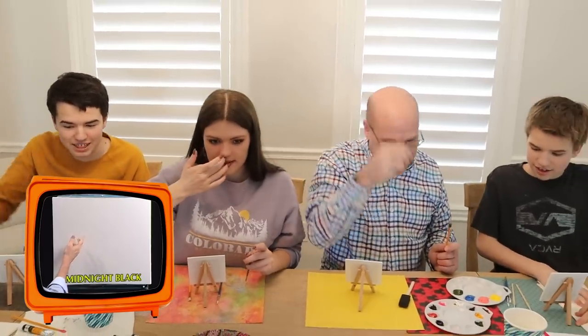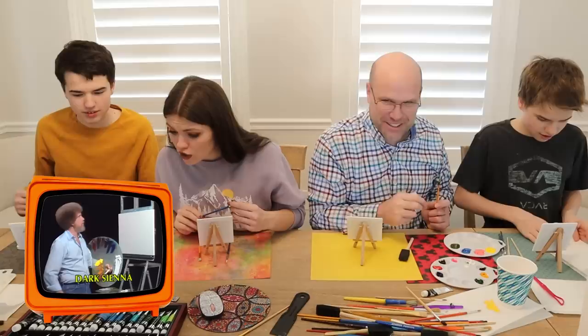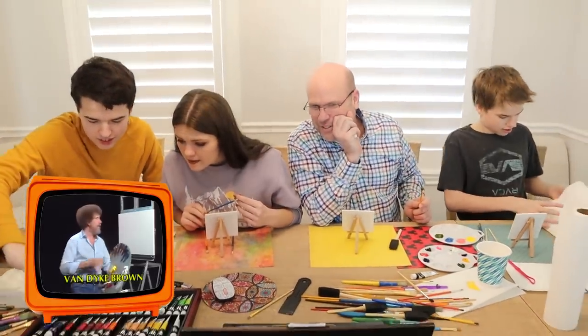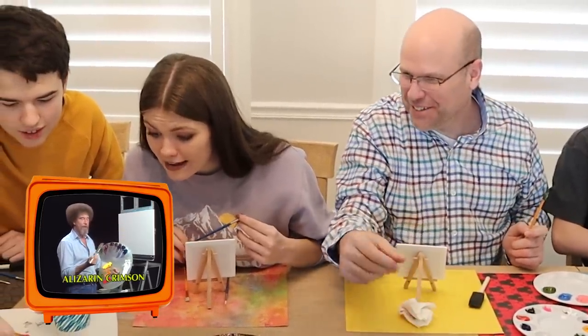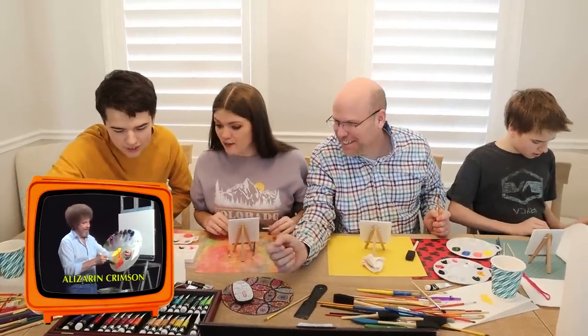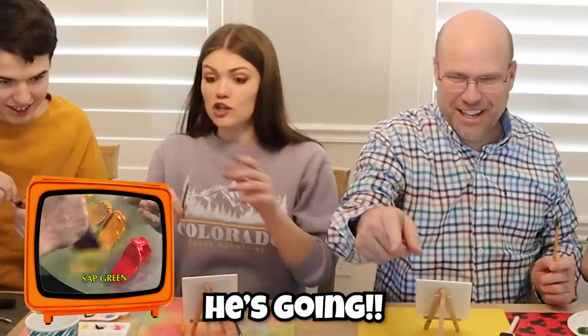Wait, but we didn't put that on. Dark sienna — he loves a dark sienna. What's dark sienna? Is that brown? Van Dyke brown? We don't have a brown. We don't have brown in it. Jake, get the browns out. Which one's the brown? We'll do this one. He's already going, he's already going!